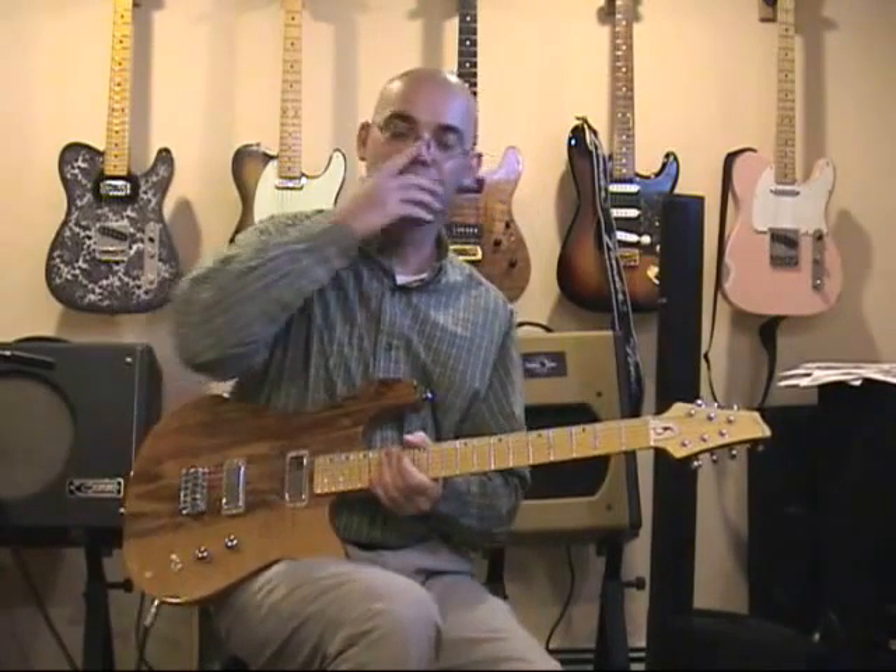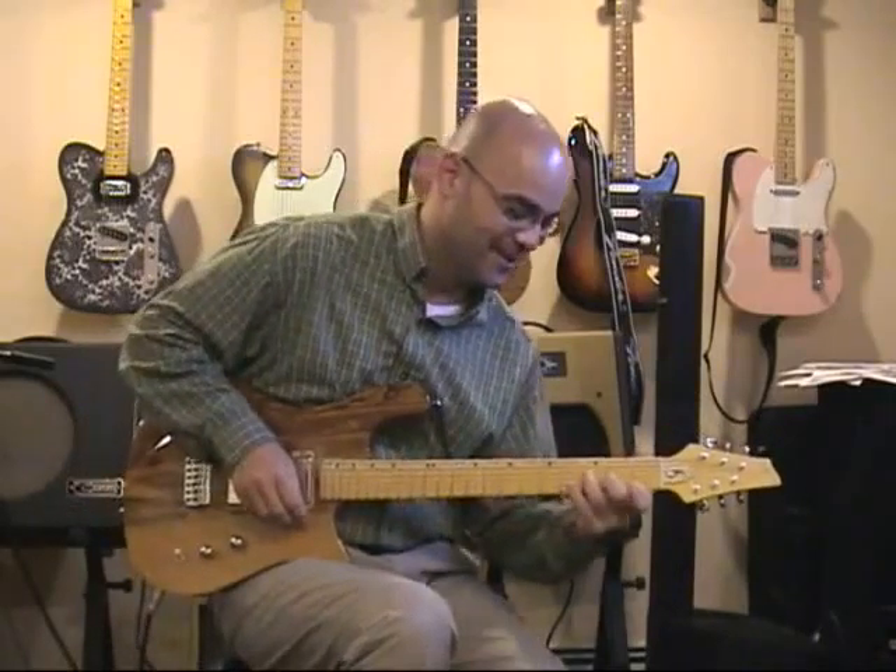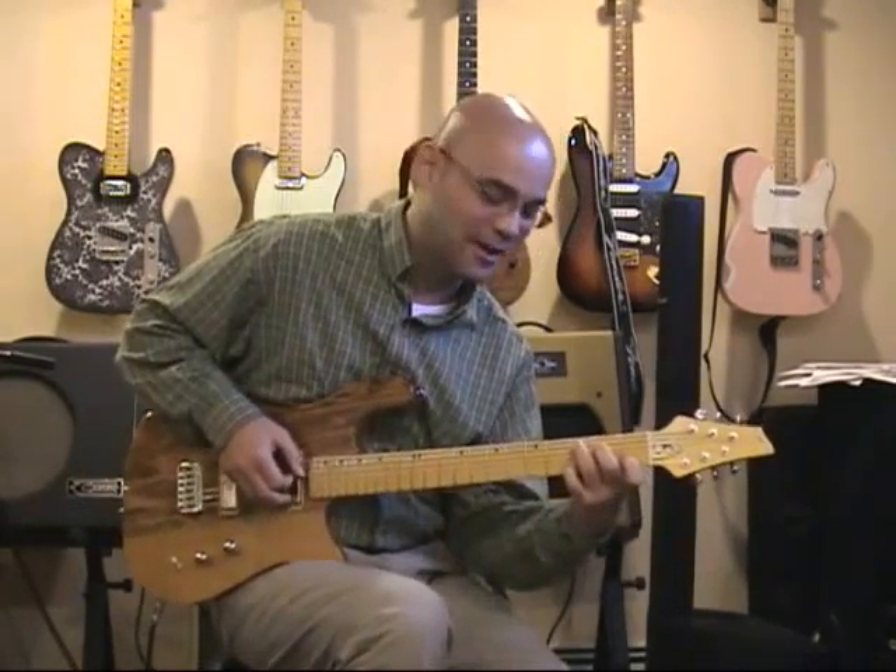Oh yeah, you're there — I sort of forgot about that, sorry about it. I meant no disrespect, this guitar just sort of captivates.